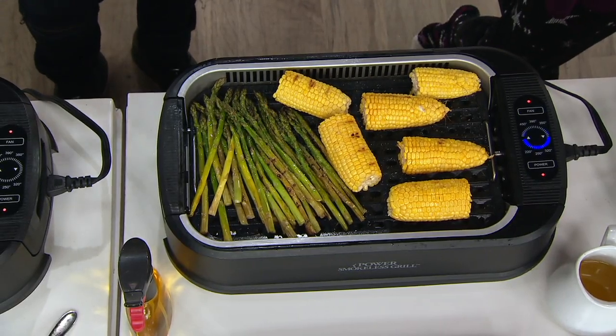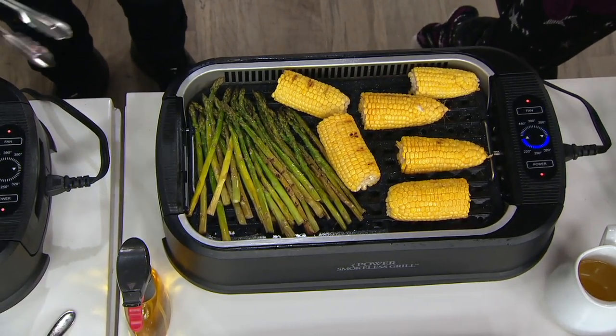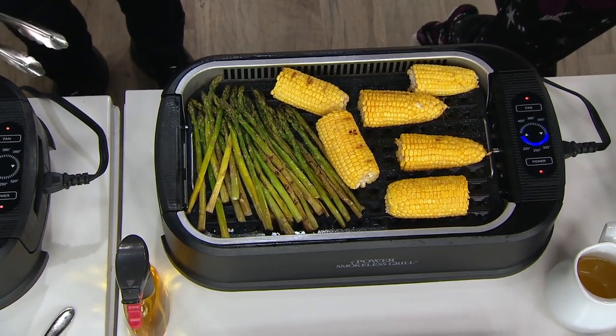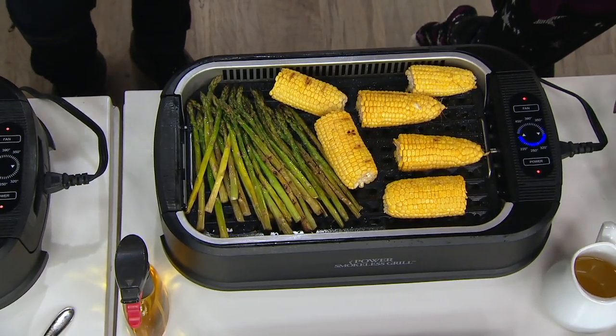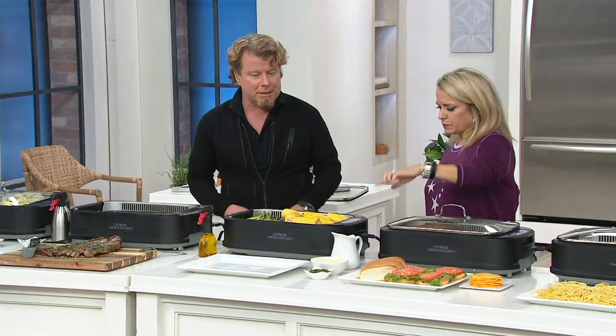Think you could do grilled potato wedges, you could do corn, grilled cauliflower steaks — that's a great way to go. Put some Parmesan cheese, salt and pepper on that. That's a healthy, fun sort of twist on potatoes.